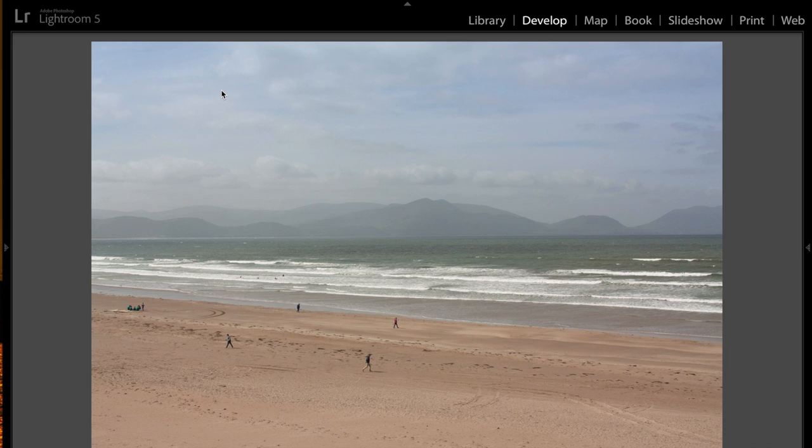Okay, Steve's image. This first one here is one that he processed, and I want to point out his style, which is different than mine. Steve likes the desaturated look, which is a very popular style nowadays. He doesn't like images that look over-processed or over-saturated, and that's great. I think this is a beautiful image. I love what Steve did with this.